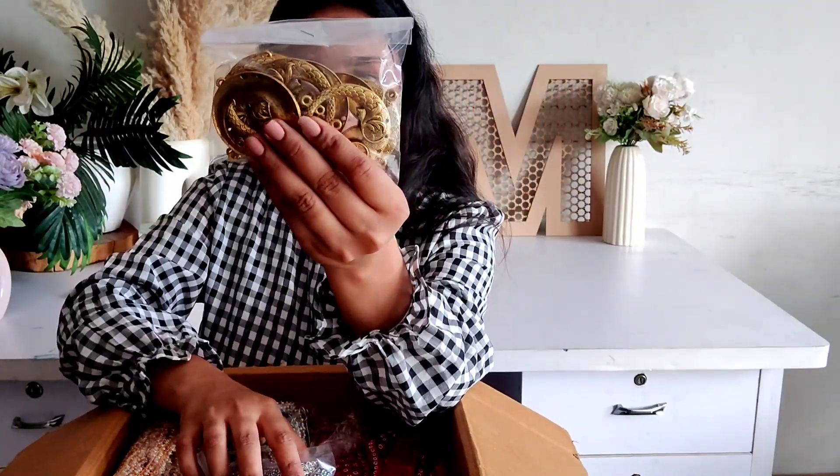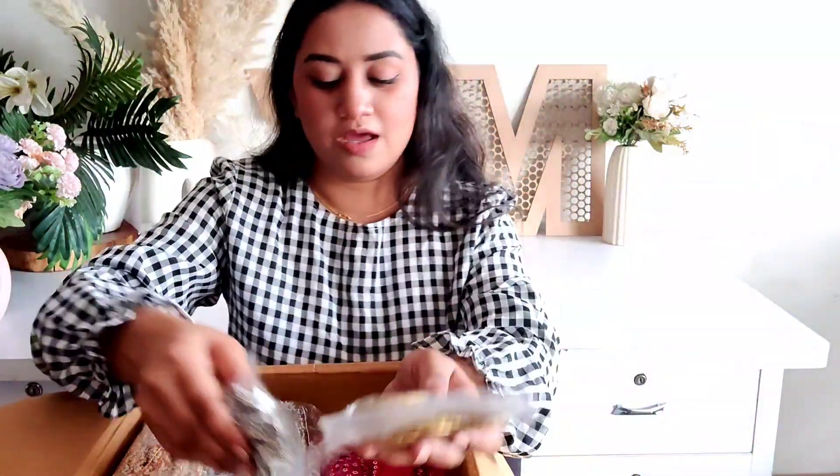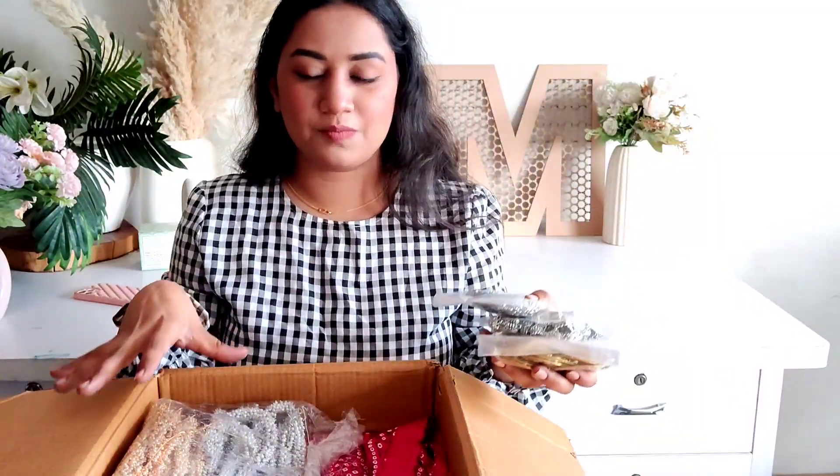Starting at 6mm size, Pragya has ordered some oxidized items — some chan bali type earrings, these are small jhumkas, and these are also pendants. I will show you the whole clip later, but first we will show you the quantity and the whole material that we have packed. After this, there is a golden and silver mix.